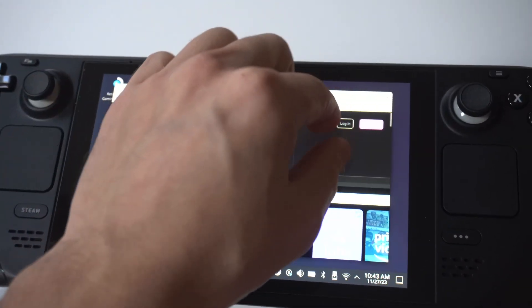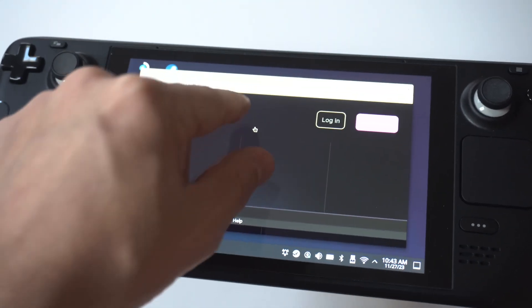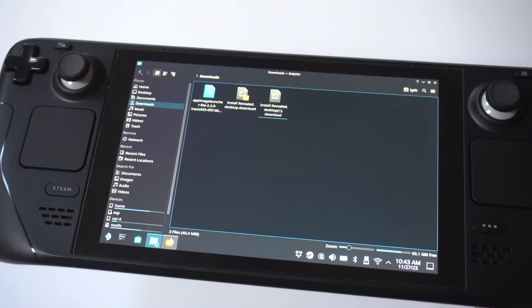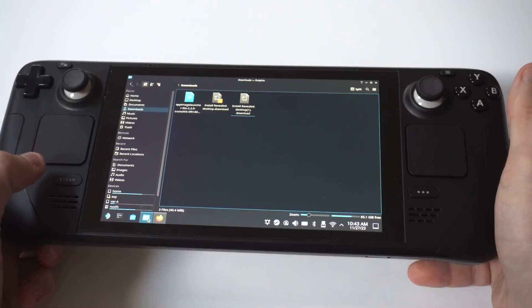Basically, what you want to do is click the Install button in the top right-hand corner. When you click Install, it's going to put the file into your Dolphin download section. What you want to do then is just click on it, and then you're going to need to install it, which could take another 5 to 15 seconds.